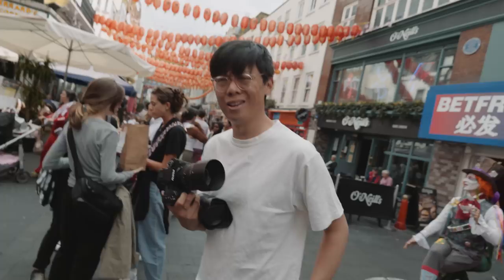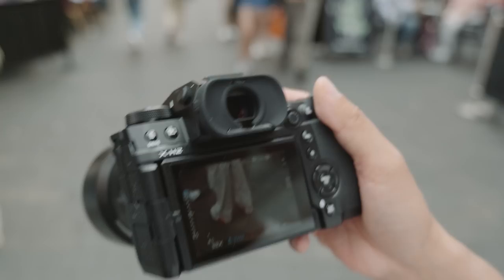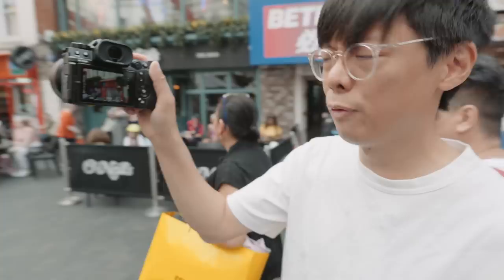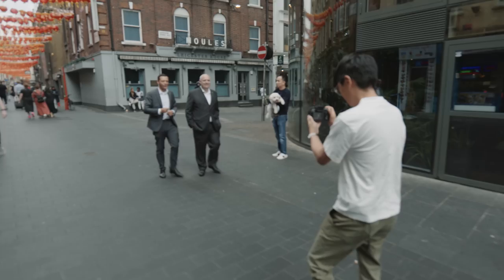An electronic shutter of 180 thousandths of a second — it's crazy fast. Let me try that out. What does that even look like at 180,000? I'm on F1.2 and it's giving me the red, saying that's not fast enough. I'm on auto ISO as well. I've not heard of anything that fast before — 180 thousandths of a second. That's pretty crazy.